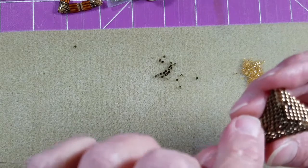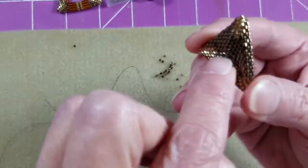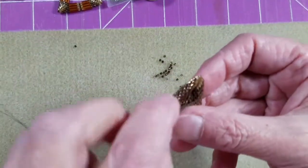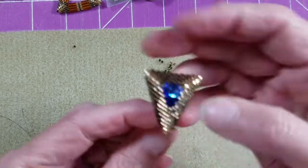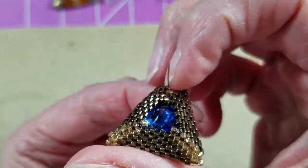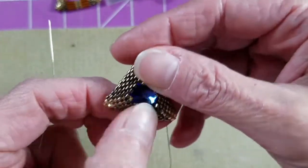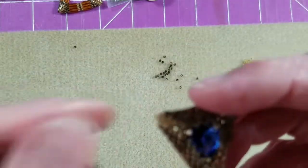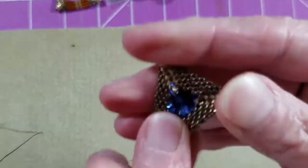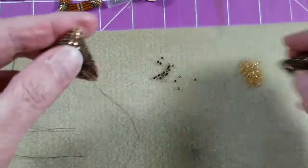I can come back through the beadwork where my working thread is currently sitting, but when I come through the front side I want to make sure I'm coming through under that accent bead. I'm coming through between those gold beads on the bottom side of that accent bead. Pull that thread through — now I've really got my stone in there nice and secure. It's not moving around much, and since this is an earring I'm not going to stress out too much about it, but you can continue to tighten around this circle if you want.